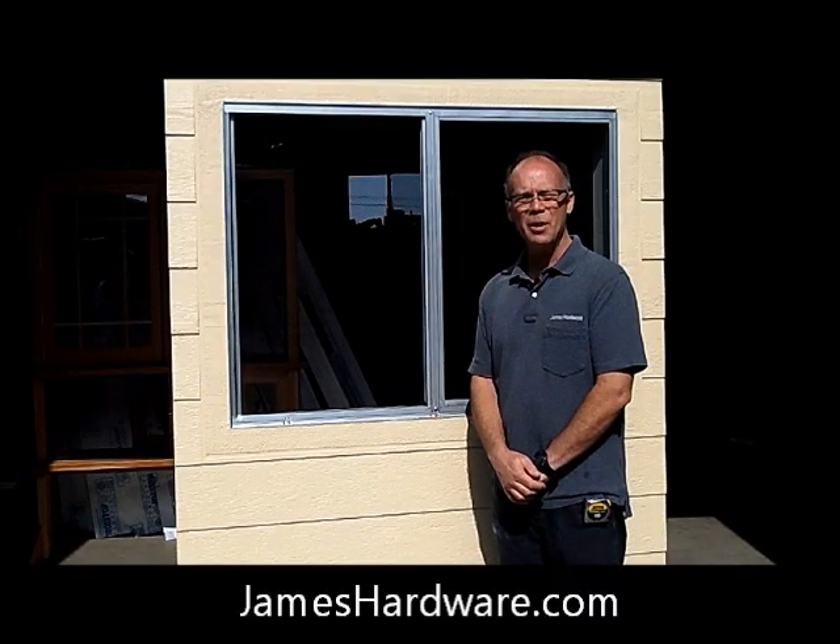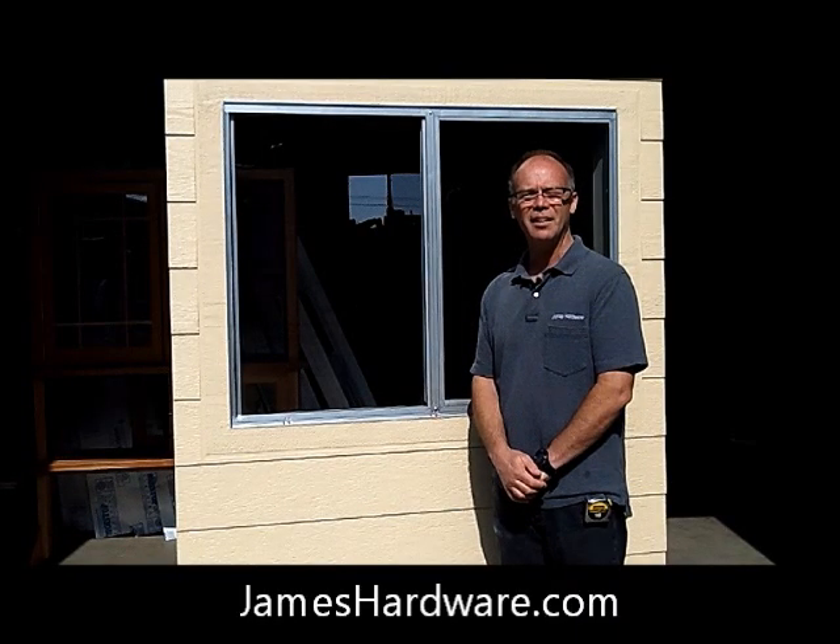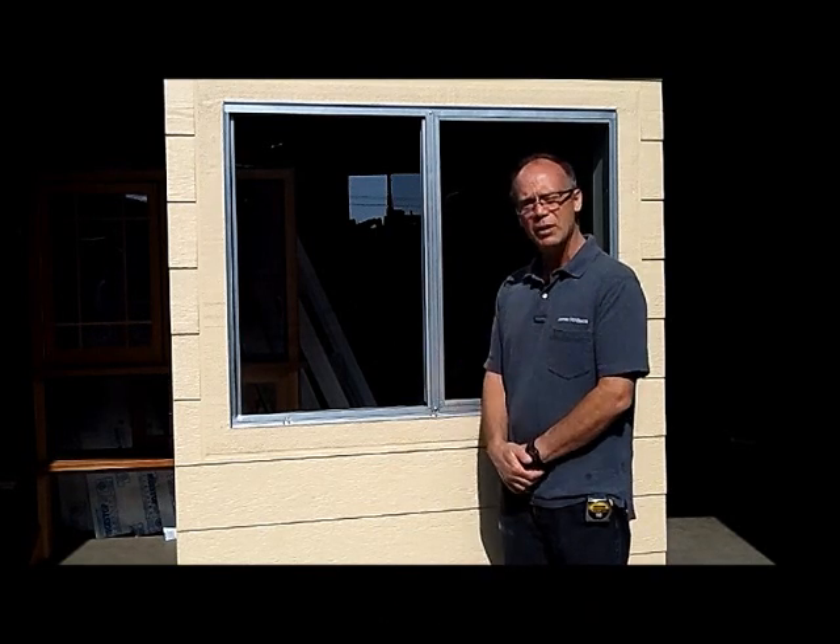Hello, my name is Brad Rowe and I work for James Hardware in La Habra, California. Today we're going to measure for new screens for aluminum windows.